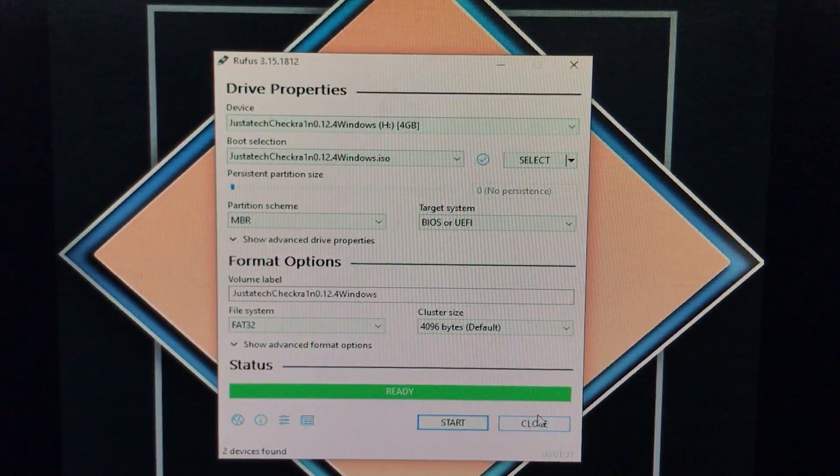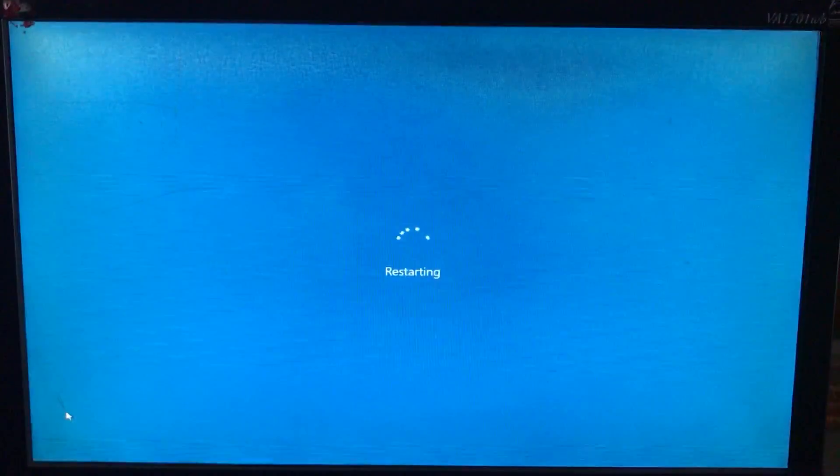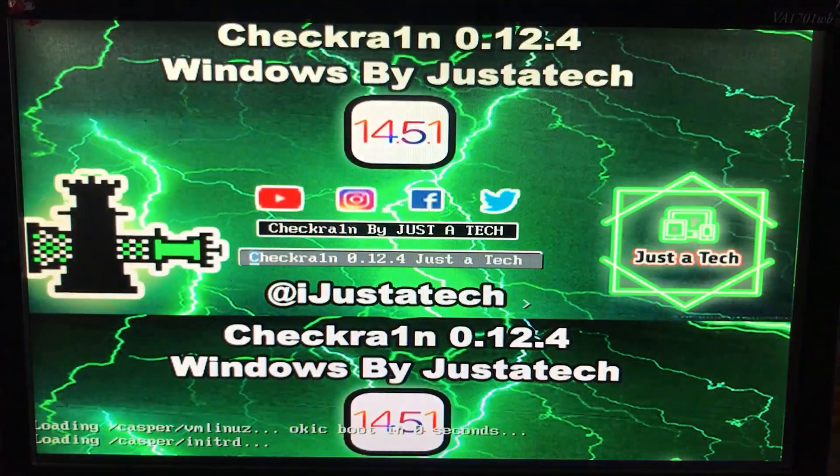As you can see, it is done. Click on close and now restart your PC and boot into checkra1n. In your boot options, select the USB drive and wait for it to load and open.